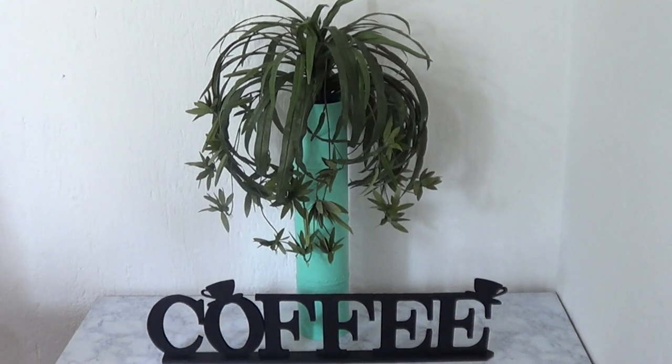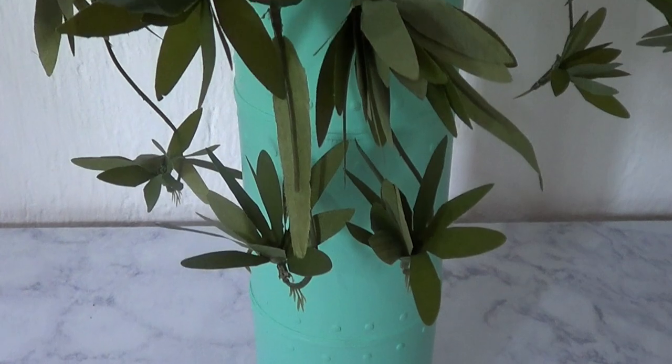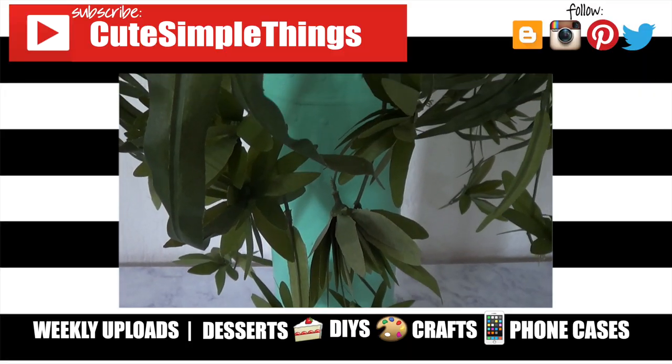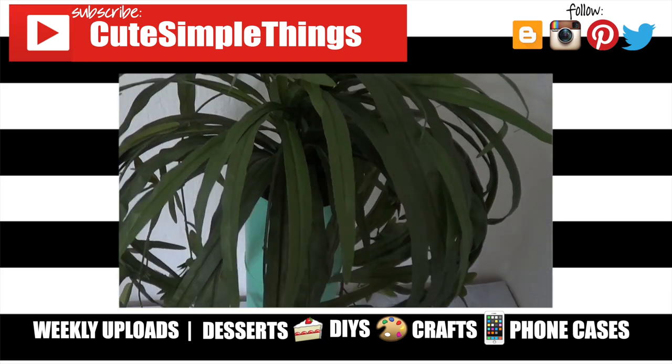I really hope you liked this. If you did, don't forget to give this video a thumbs up and check out the other coffee home decor and stuff I have on my channel, and subscribe for more. Comment below what you think of this one. Thank you so much for watching — I'll talk to you later, take care, bye!